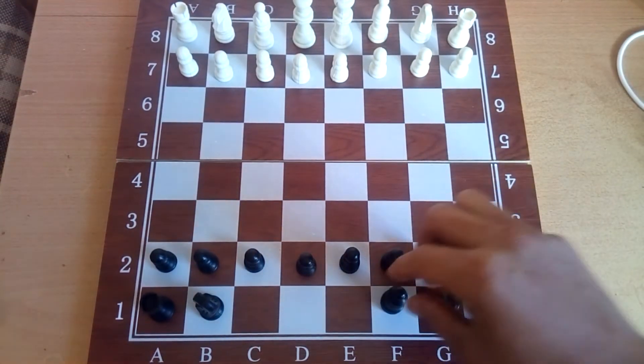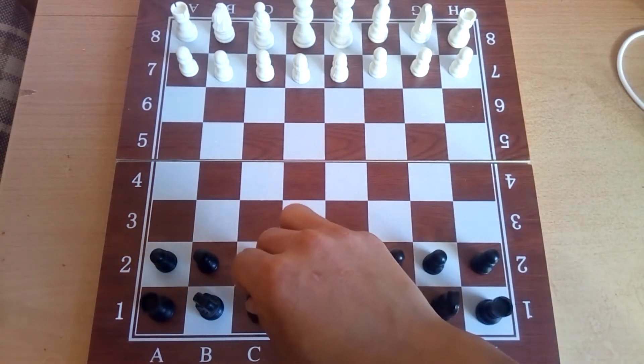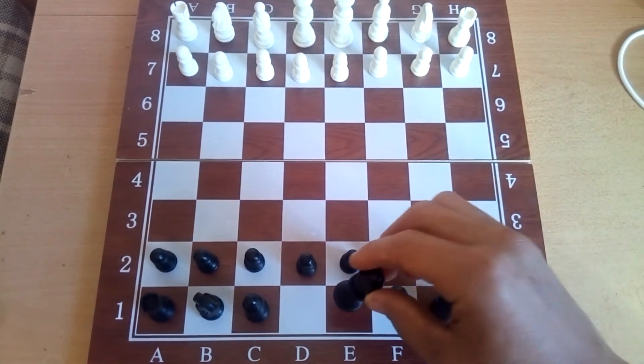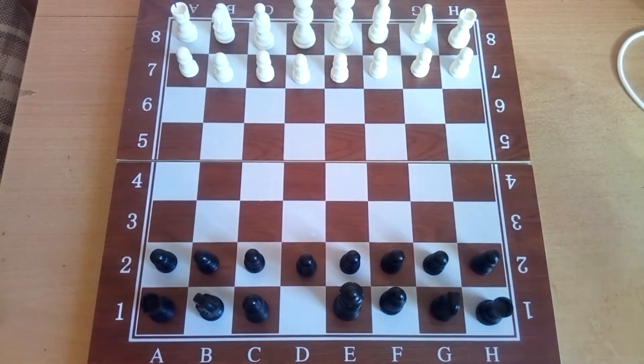After the knights we have the bishops, like this. Remember that the queen loves her color — that is, if the queen is black, it is always placed on a black square, and the white queen is always placed on a white square.